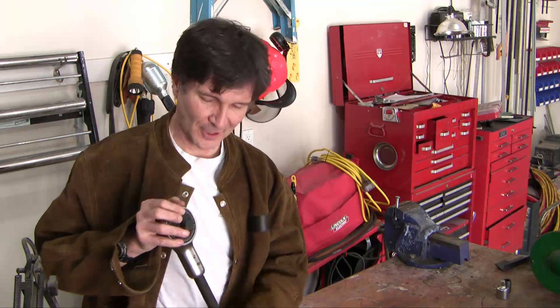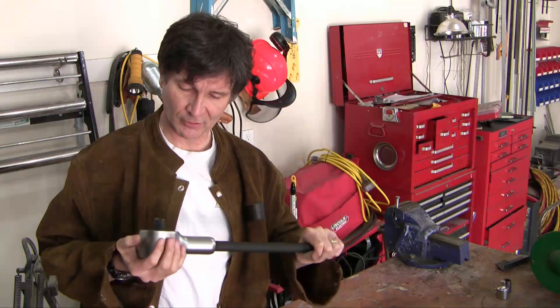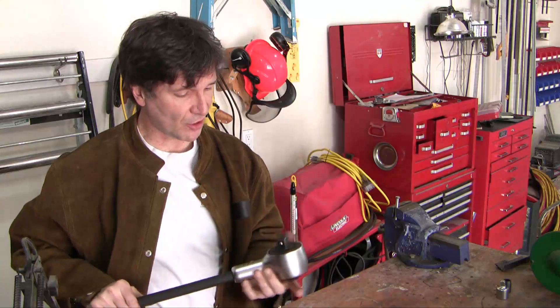Hey guys, I get to show off my new toy today. This thing is called a torque multiplier. I bought it a few weeks ago. I'm going to show off how it works, talk about where I would find it useful, and show you how it's set up. I bought this at Princess Auto.